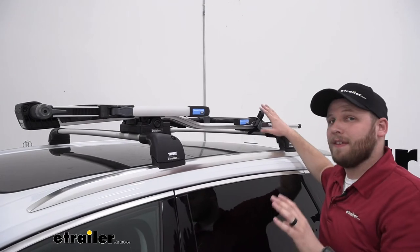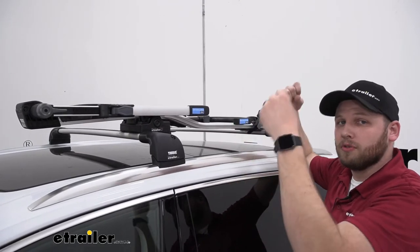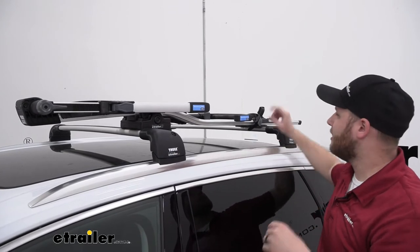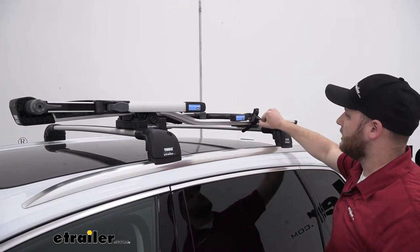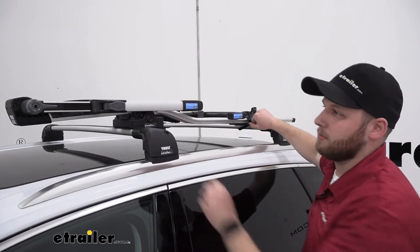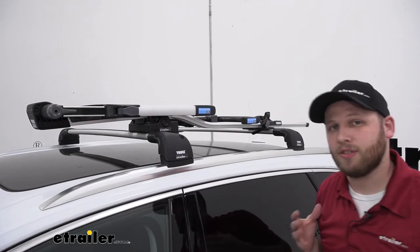One thing I really like about these is that normally you use your own force to pull down the straps, but here we can install the strap and then actually click it to cinch it down — up here and up here — and cinch it down to make sure it's nice and secure.